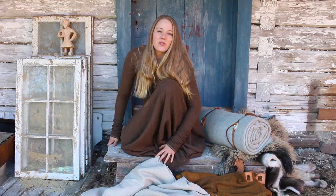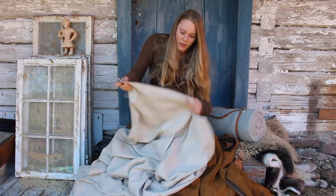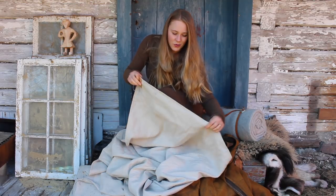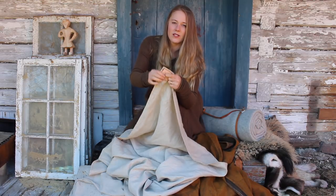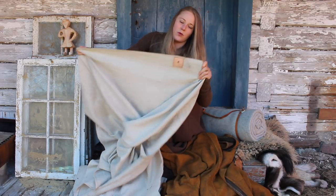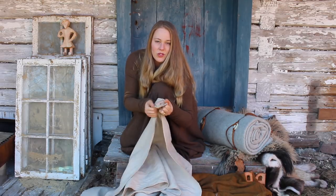We get a lot of questions about our sleeping shelters, or tarps, as they're called in Norwegian. We have one that's made out of 100% linen. It's not treated with anything. It has leather reinforcements in every corner and wherever you will fasten ropes, which is in the corners and also down the sides, when you fasten it with ropes so it doesn't break.